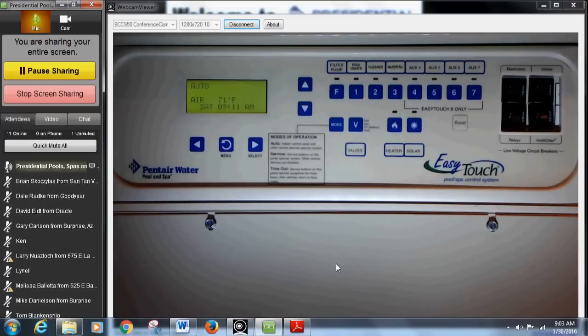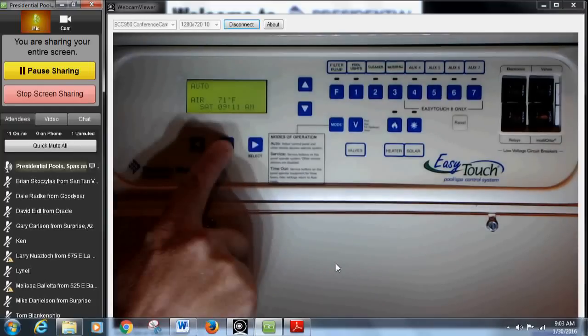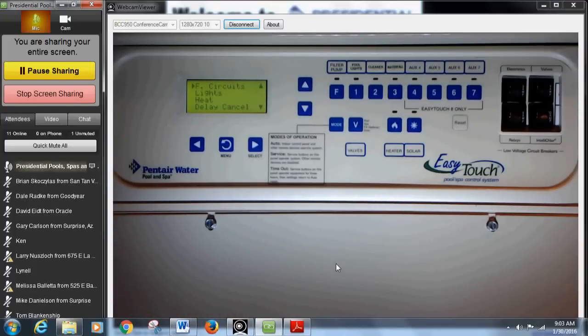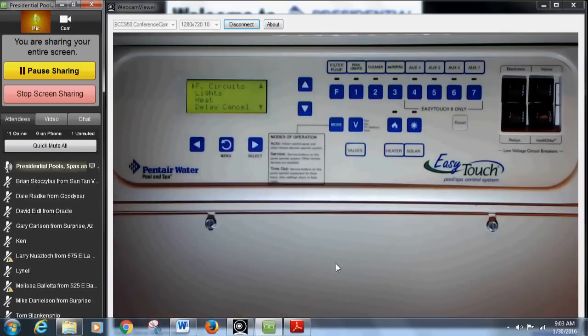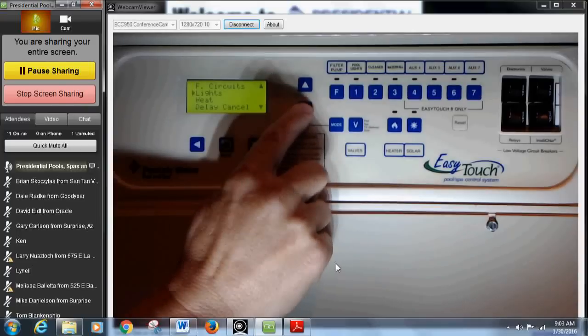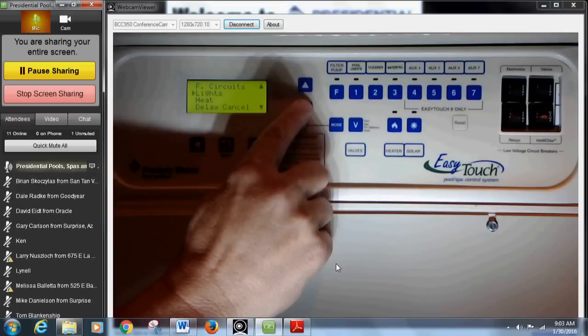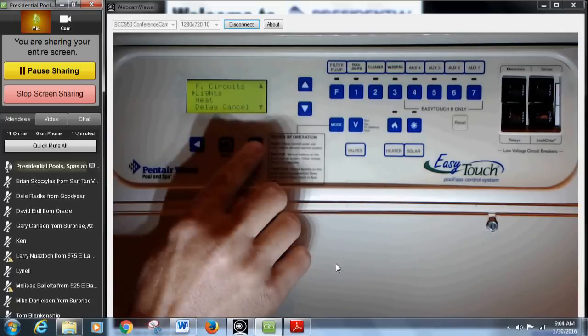Whenever you come to this control panel, the first thing you want to do is hit this menu button. That's going to get you into the main functions. The first two buttons you'll see are the menu button and your main select button. Once you hit the menu button, it gets you into the specific menu guide, and your options are the up and down arrows. For example, if I wanted to go to lights, I would hit my down arrow — see the little triangle moving on the far left — then press select.